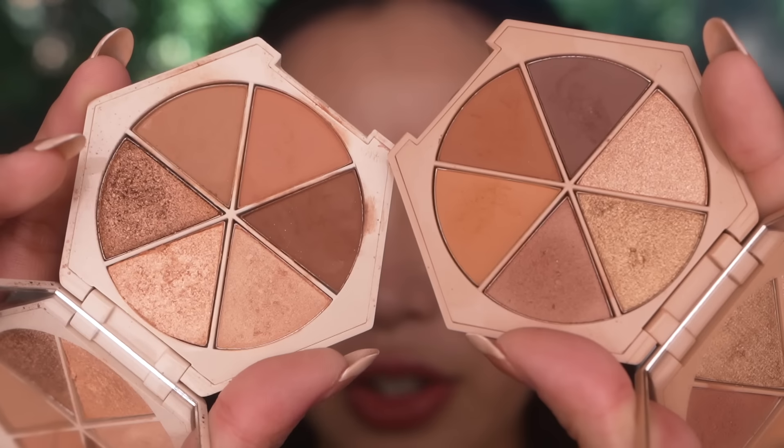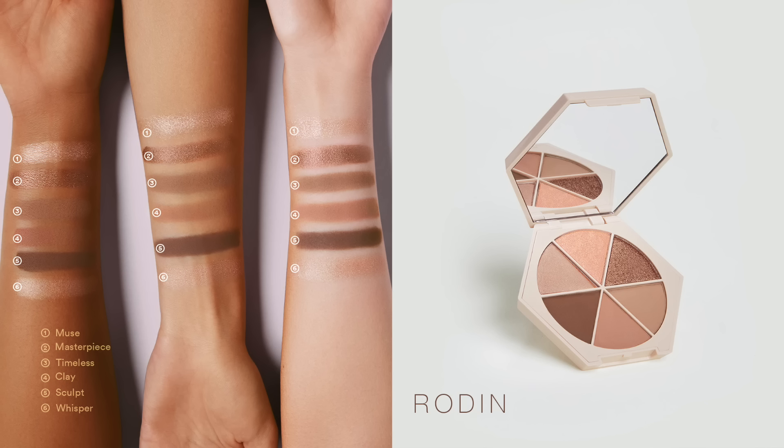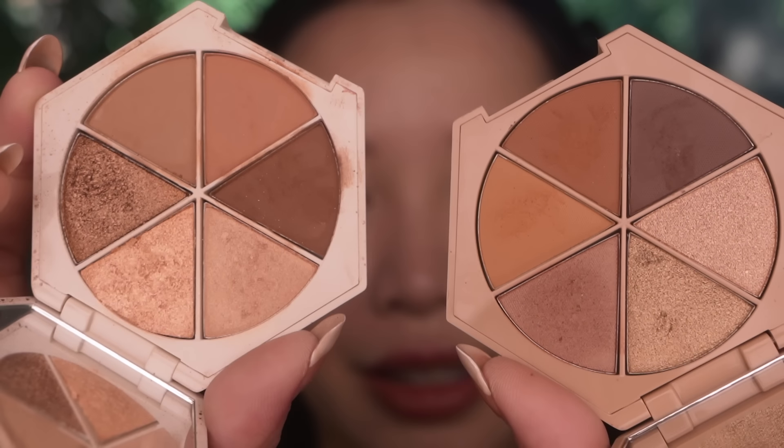I'll be using both the Rodin palette and the Da Vinci palette. The Rodin palette is more soft and more everyday. I guess it's really the vibe you're feeling — this is softer and this is more sultry. I'm going to play around with both palettes and show you how I integrate the colors.